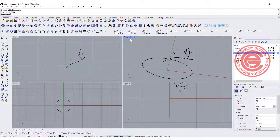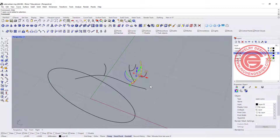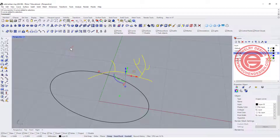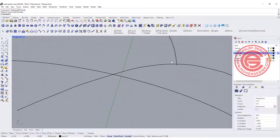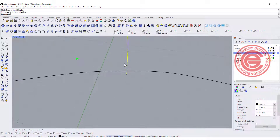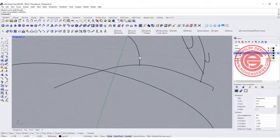Now with this curve, this is not a SubD curve. In order to make a SubD surface, you need to have a SubD curve. I basically want to select everybody, and right here there's an icon called 'make a curve SubD friendly' — we want to click on it. It feels like nothing is changing, but actually they are, because the SubD curve does have that little dot in between the first and second control point. So now I know this is a SubD.